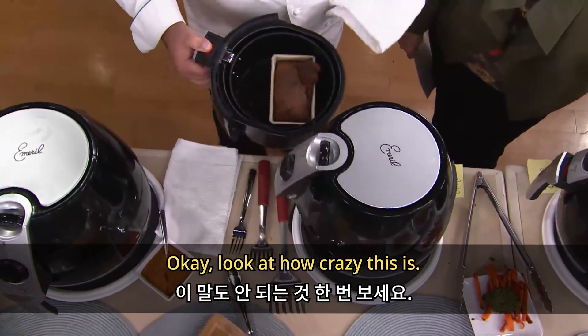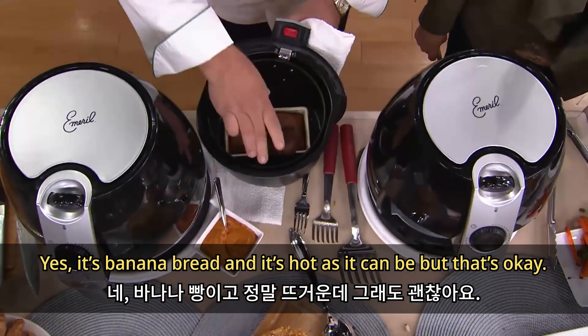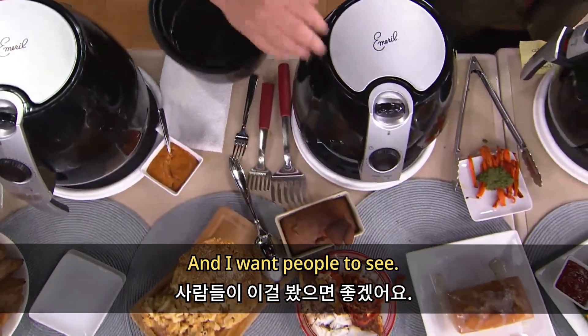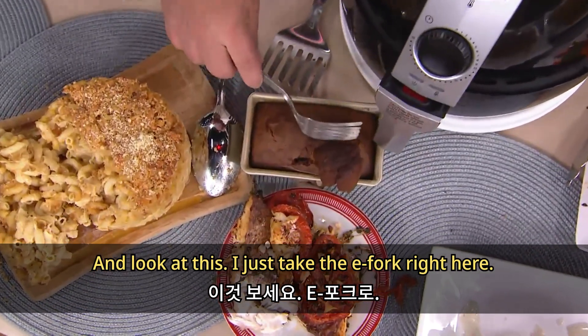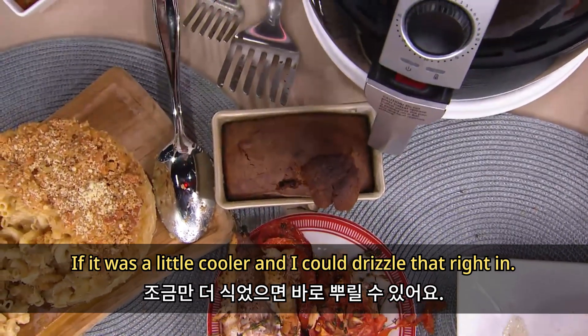Look at how crazy this is — this is banana bread, and it's hot as can be. I talked about the zucchini bread — this is one of my favorites, the banana bread. I just take this e-fork right here and if it was a little cooler I could drizzle that right in.